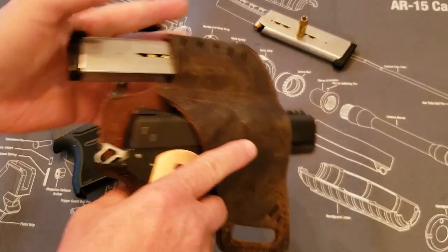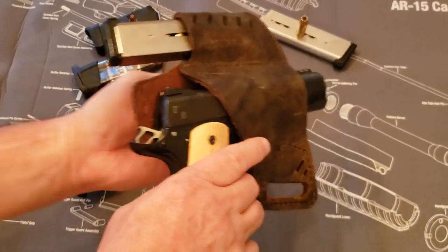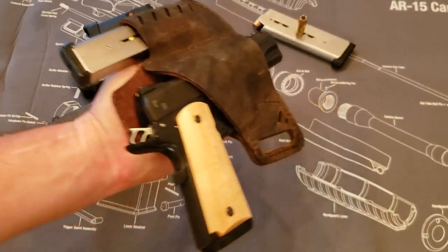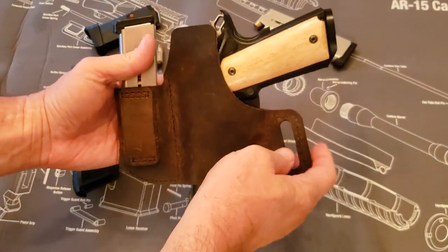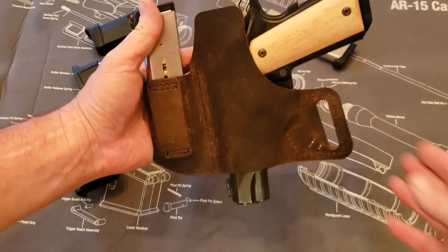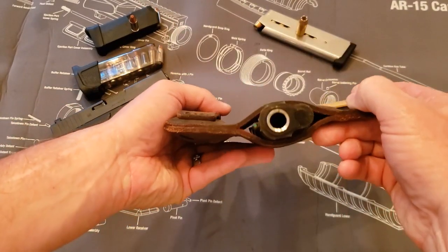It's also got a magazine holder, which is right here, which is nice. What's really nice about this holster is the back part — the way it's designed with this loop here. When it compresses, it pulls tight against your body, really super tight, so the gun does not move or come out at all.